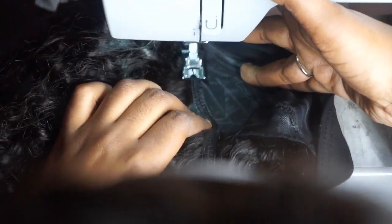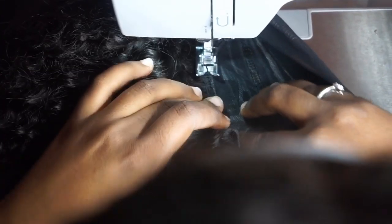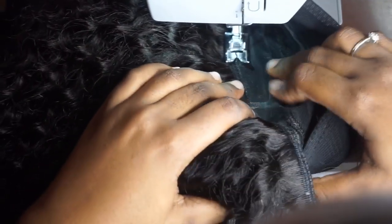Now as you guys can see, I'm using the lines to guide me on where to place my tracks using my sewing machine.